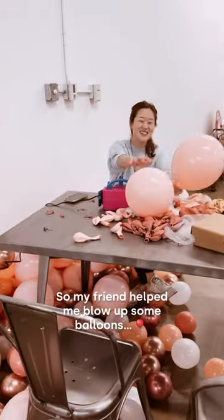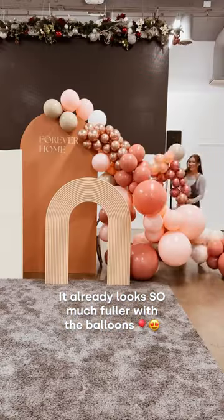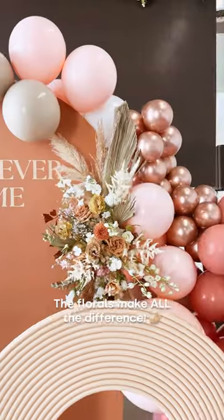So my friend helped me blow out some balloons, my cute mom strung them together, and my other friend helped me finish the job. It already looks so much fuller with the balloons, but just wait — the florals make all the difference.